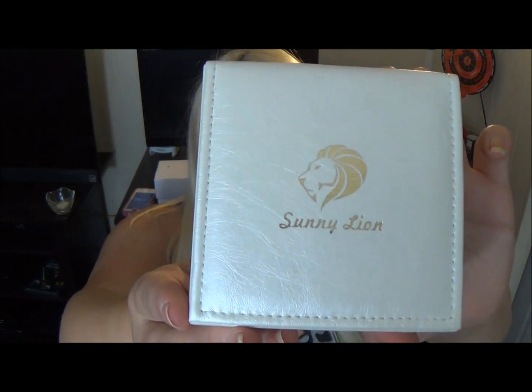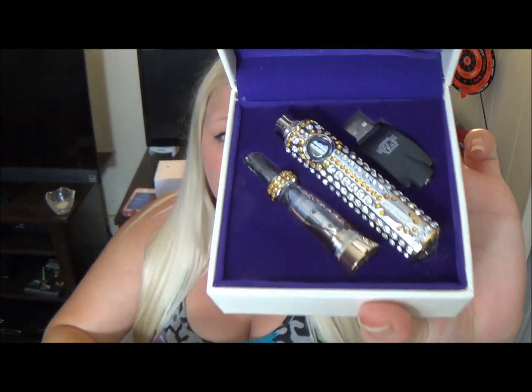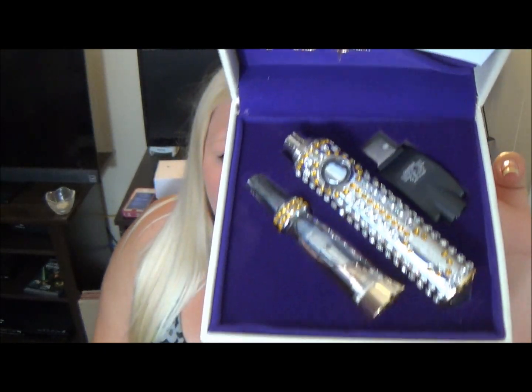On today's review, this is the I Do. I got this for review from Sunny Lion. I will put a link below where you can check out this Blingy Blingy E-Cig.